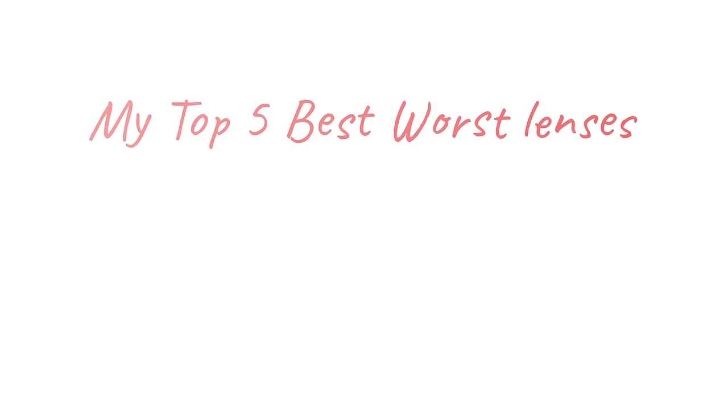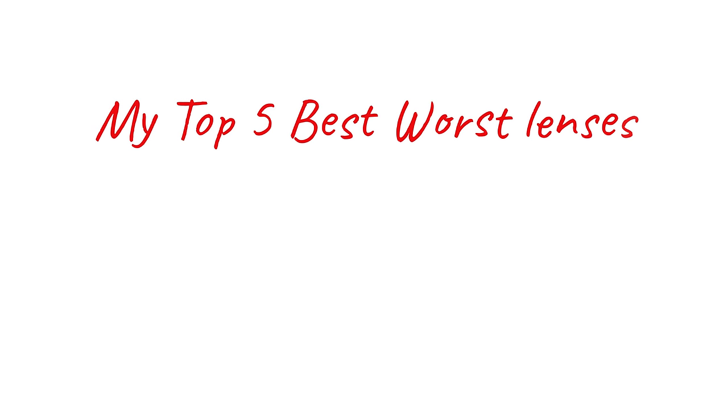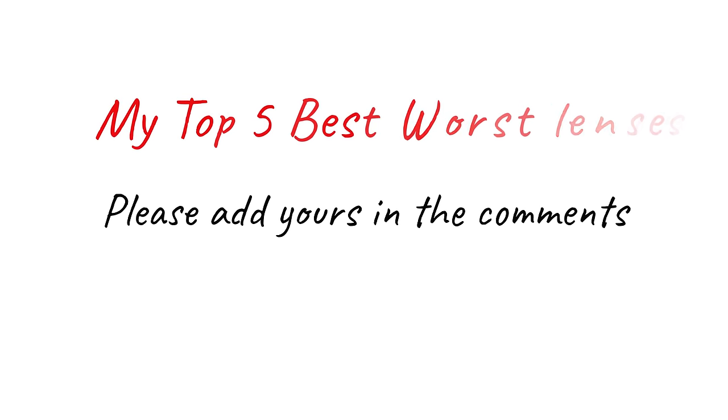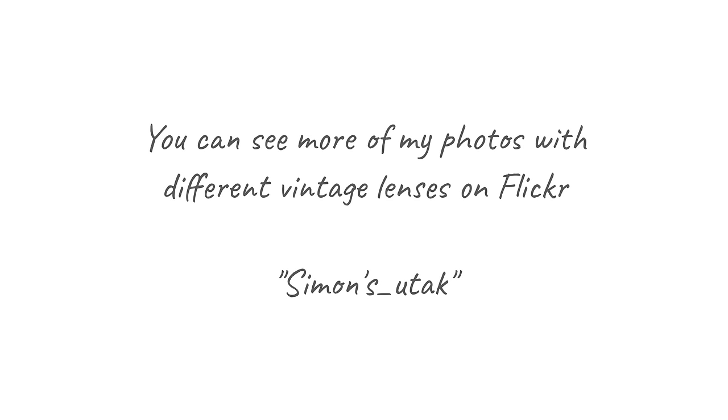So that's my top five. I know there are other best-worst lenses out there — I could have listed a lot more, not just conventional camera lenses but also projector and cine lenses. However, I'd rather hear from you about your own personal best-worst lenses — lenses that you've grown to love for their eccentricities, lenses that produce images full of character. I'm looking forward to reading all about them. So until the next time, please like and subscribe if you haven't already done so. All the best.